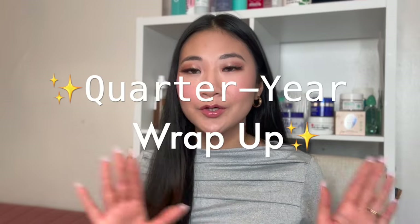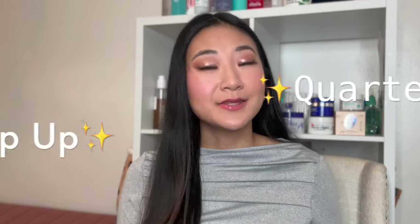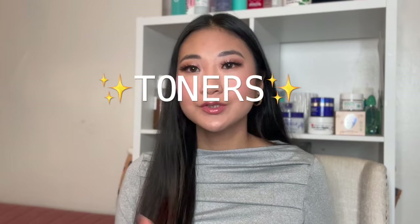Hello everyone, welcome back to my channel. Today's video is going to be called Quarter Year Wrap Up, and this wrap-up is going to be all about toners and essences that I've tried since the beginning of the year. I'm going to do a whole series on quarter year skincare reviews, starting with toners, then a whole video dedicated to serums and one dedicated to moisturizers.